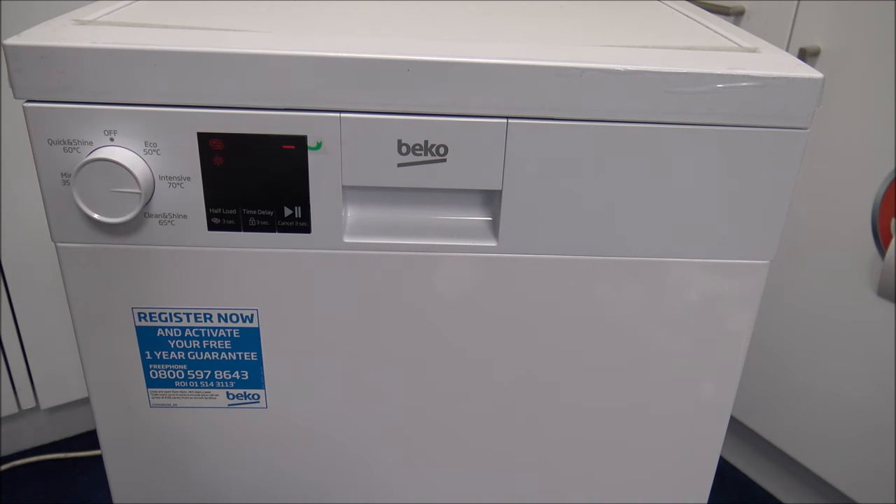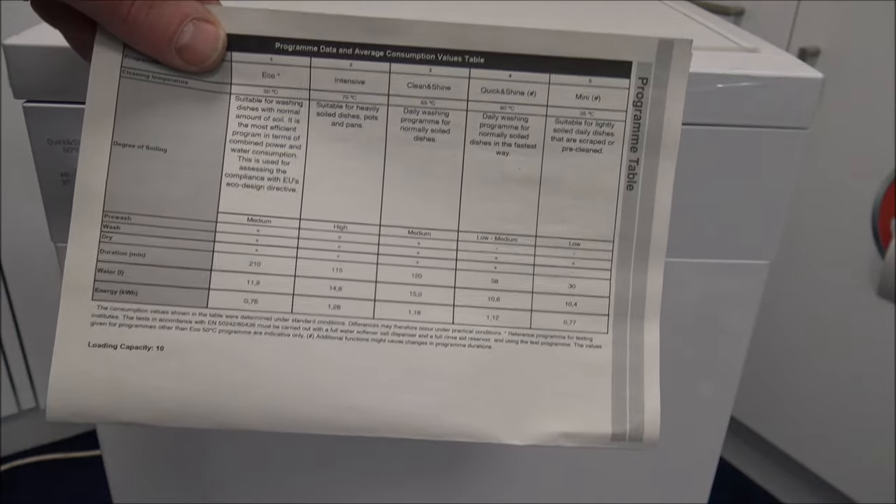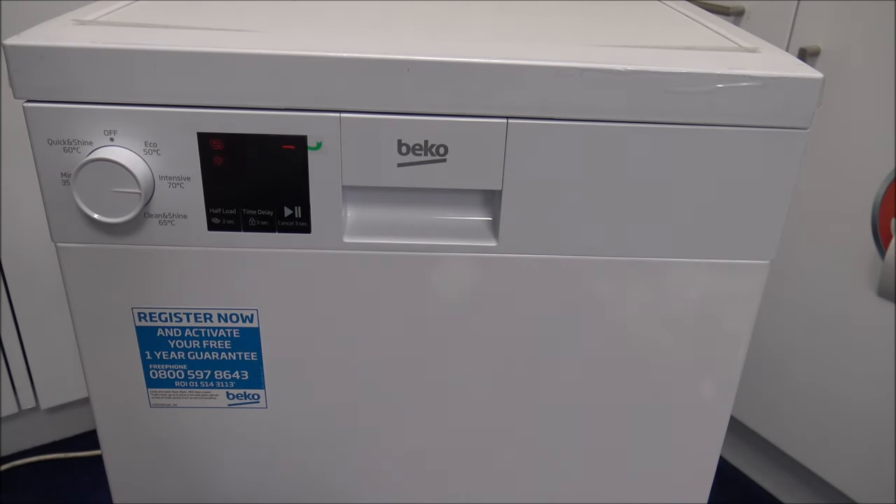The next programme is Intensive 70 degrees, so this is really for heavily soiled pots and pans. I suppose if you've done things like a Sunday roast where you've got very greasy pots and pans, then that's the programme to use. It's slightly quicker at 115 minutes, uses around 15 litres of water and consumes around 1.28 kilowatt hours of energy. I'm not just guessing this — I am reading the instructions. I'd always recommend having a quick look at the instructions first to see which programmes are best for your needs before you start to use it.